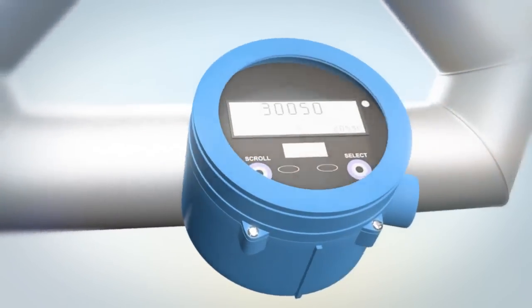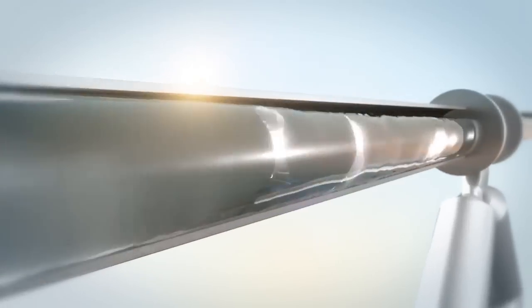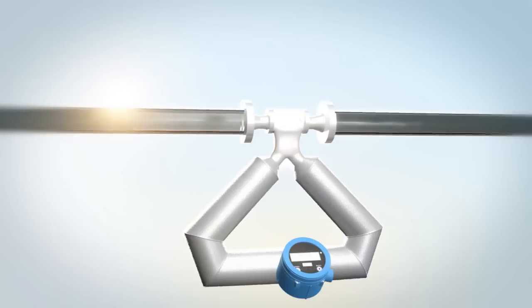A Coriolis meter is a multivariable device capable of measuring mass flow, volume flow and density in a single instrument. The accuracy of these meters enhances your measurement system by providing more information about the health and state of your process.